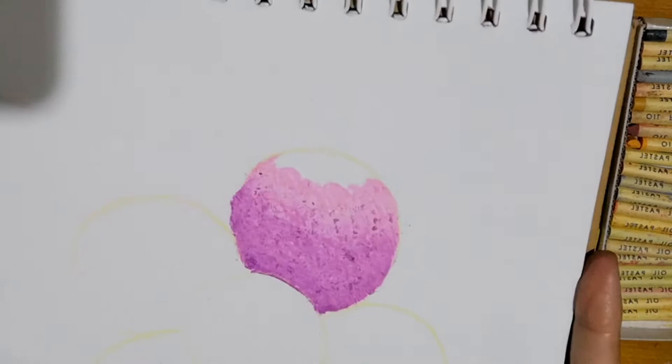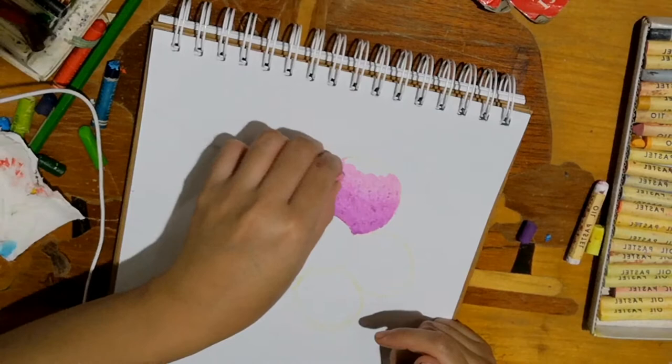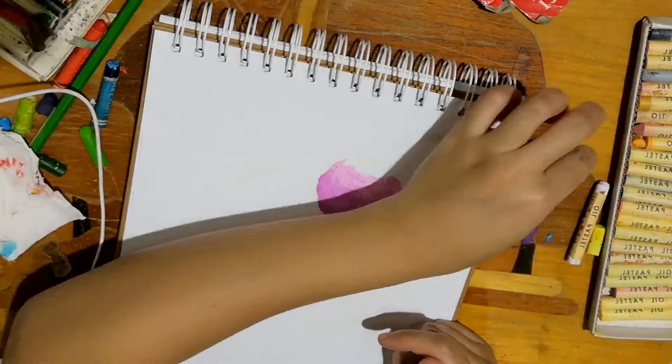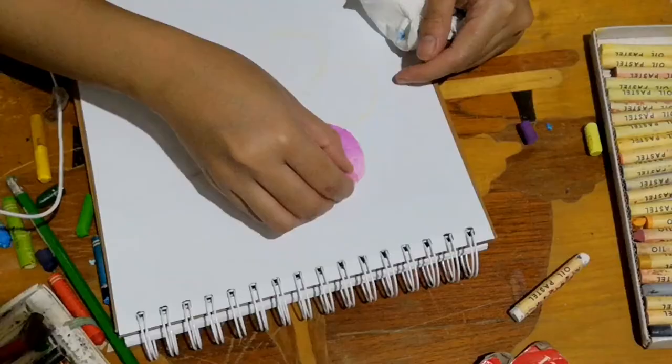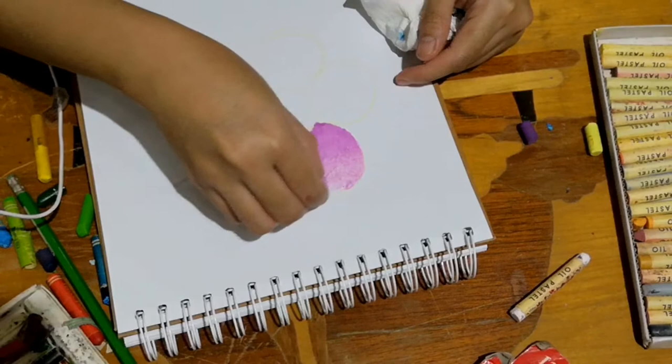As you can see, the colors are flaking a bit. I'm not sure if it's because the pastel is old or because of the brand. The one I used when I was studying had a different brand and it wasn't this messy. If you have a brush, brush it off so the color doesn't spread.